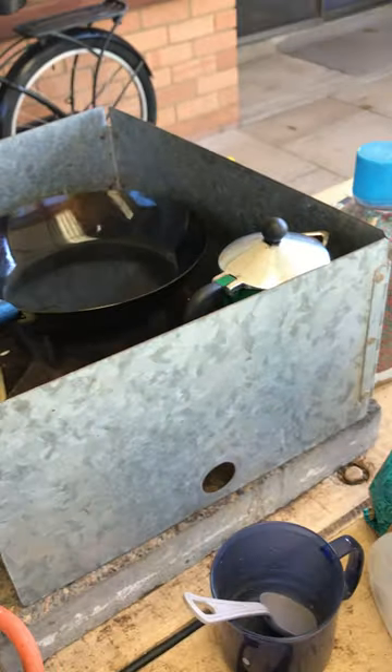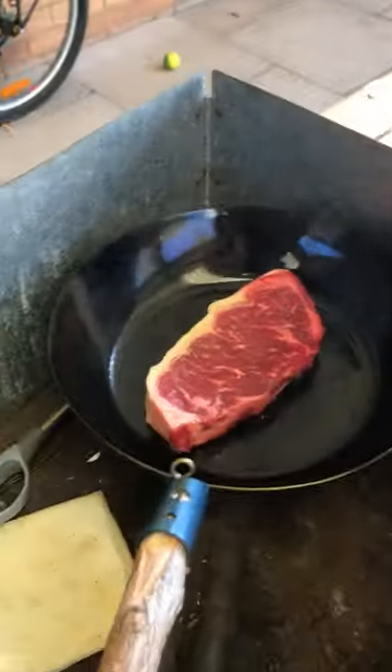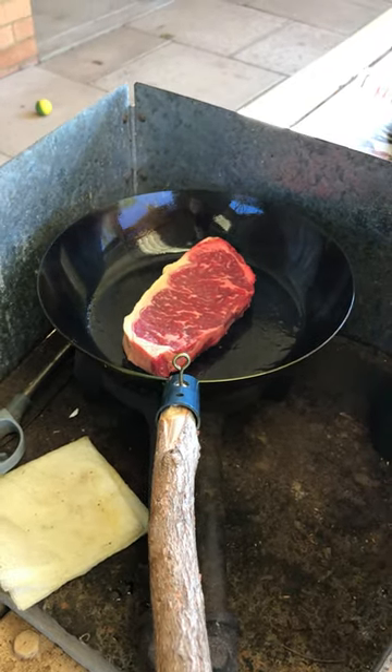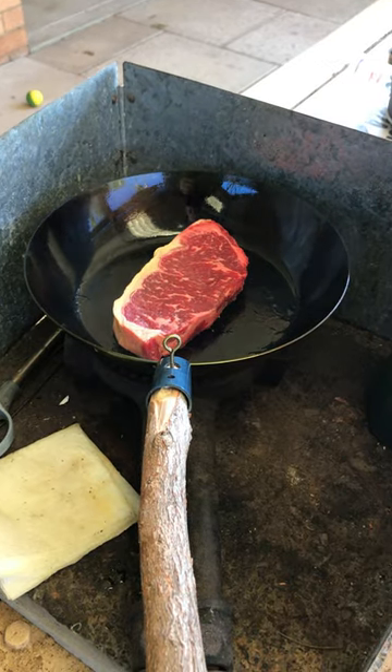I've got a steak here — this has come straight out of the fridge. It will get soft when it goes in, so if you wait a couple of minutes it should release from the pan.